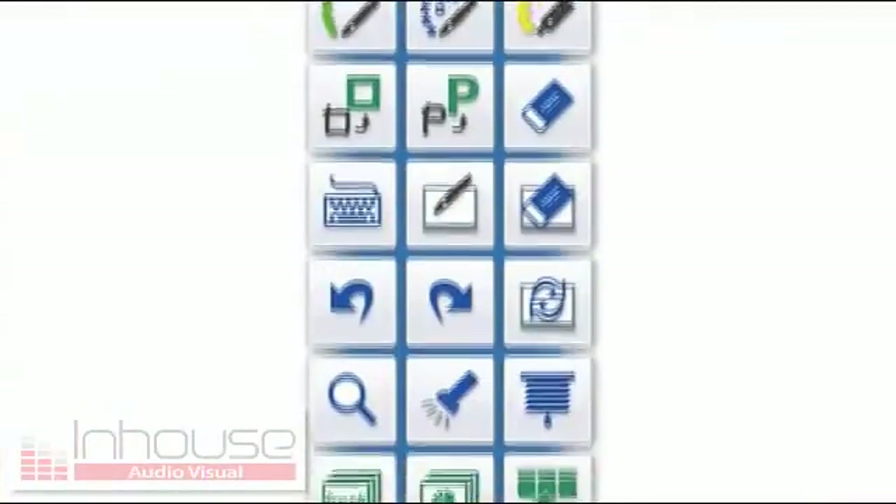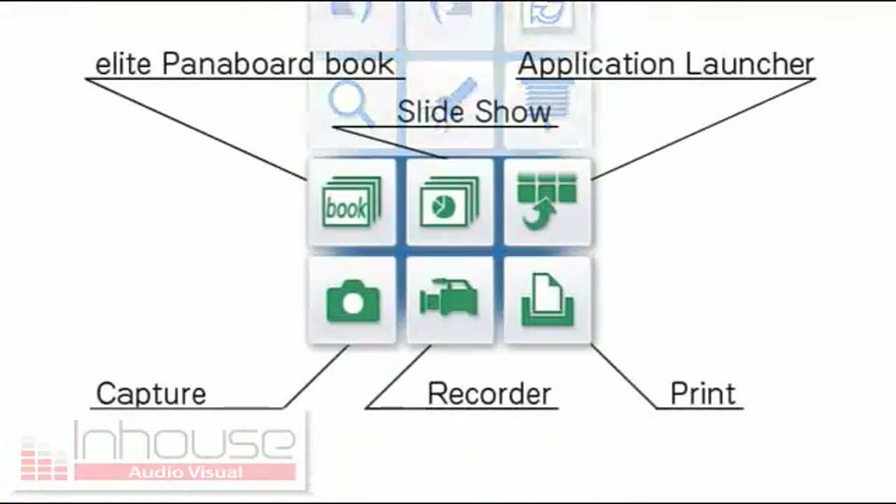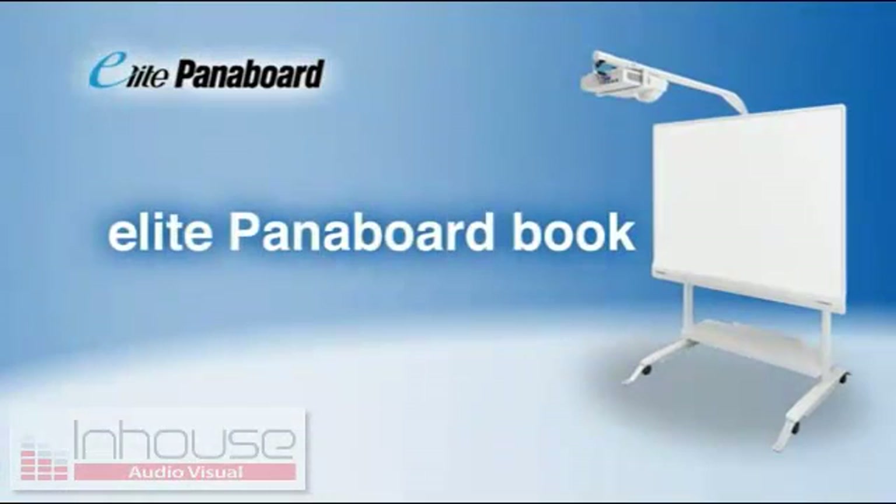A number of other functions are also provided for more effective Elite Panaboard operation. The Elite Panaboard Book, which is included with the Elite Panaboard, is an easy-to-use application that lets you create a wide variety of classroom materials. Teachers can create these materials by themselves.